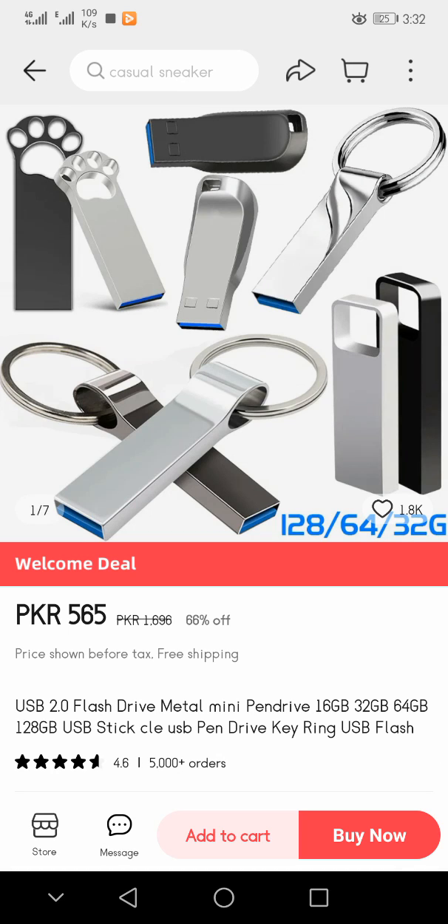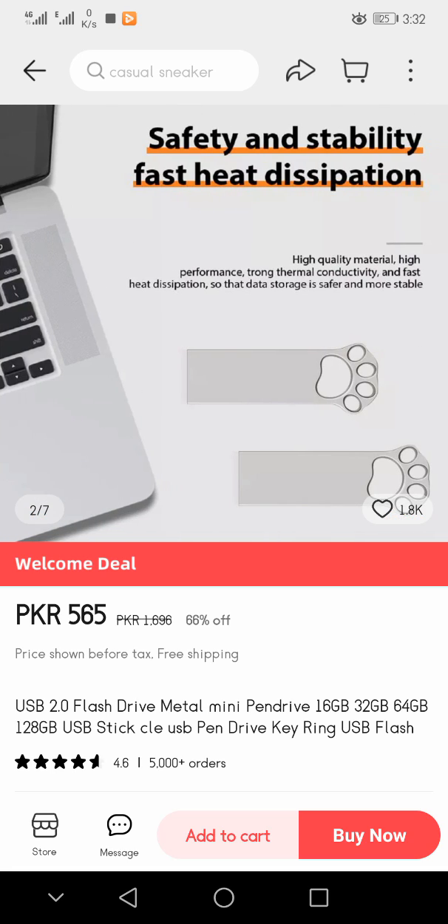A USB product page came in front of you. There are seven pictures present here. You can see 128 GB, 64 GB, and 32 GB options. The product highlights safety and stability, fast heat dissipation, and high quality material.